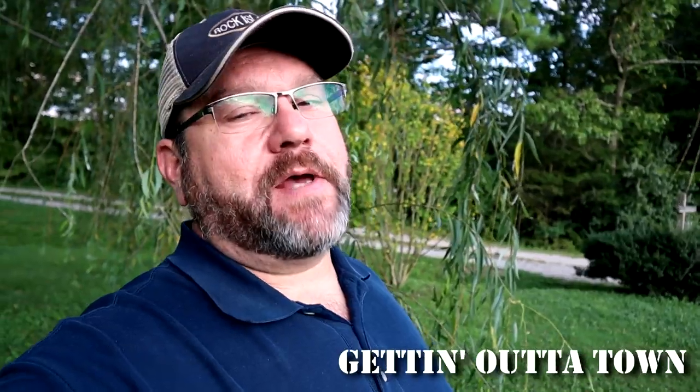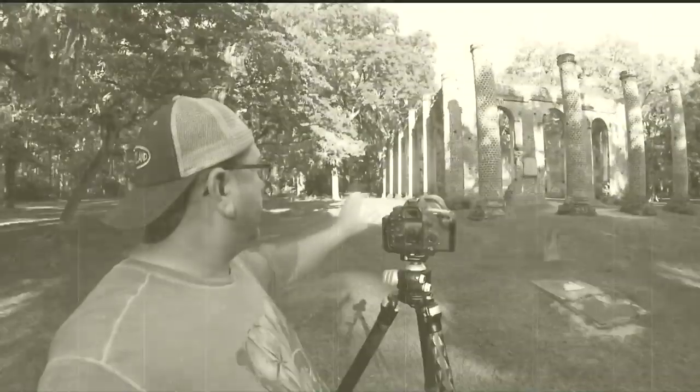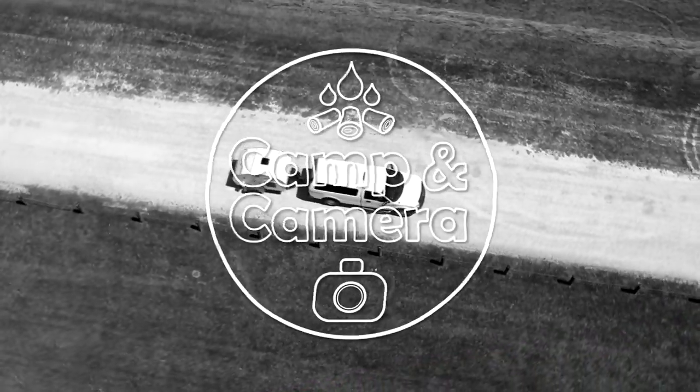Welcome back to another episode of Camping Camera. Today we're going to continue with part two on getting out of town. We're going to pick back up on part two of talking about getting ready in case you have to use your teardrop for a disaster.